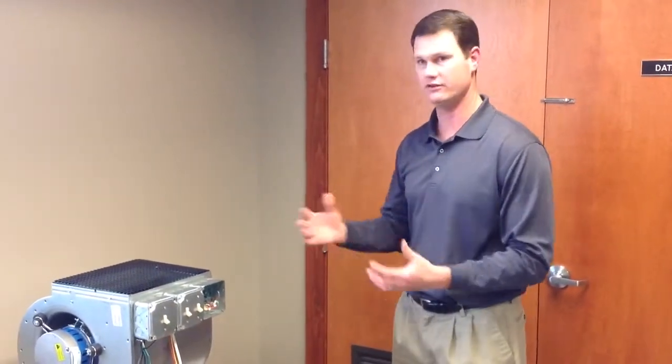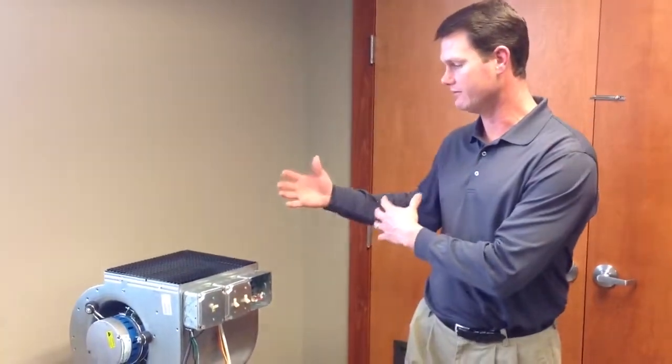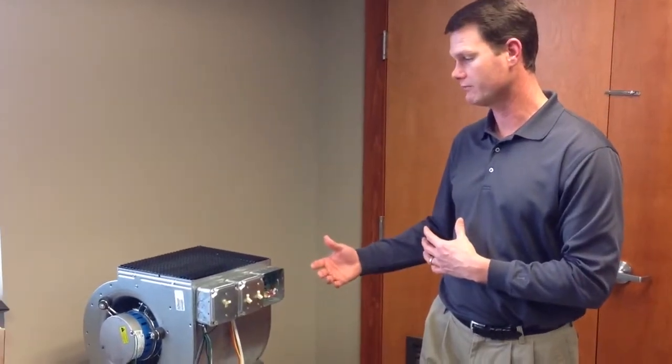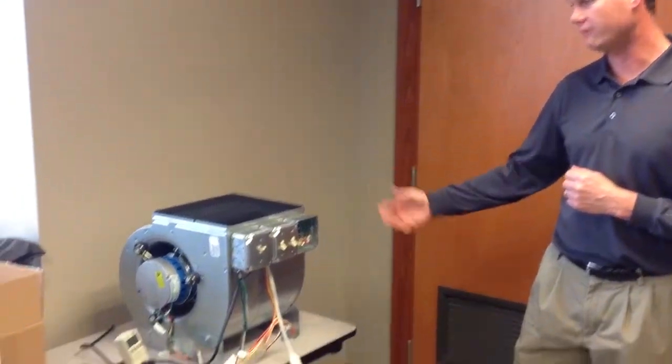So basically, it's kind of simulating a blower unit. It's not perfect because there is no static pressure on the unit, but the first here is going to show the way the motor slowly ramps up. So it doesn't just come right on and bang — it kind of ramps itself up.